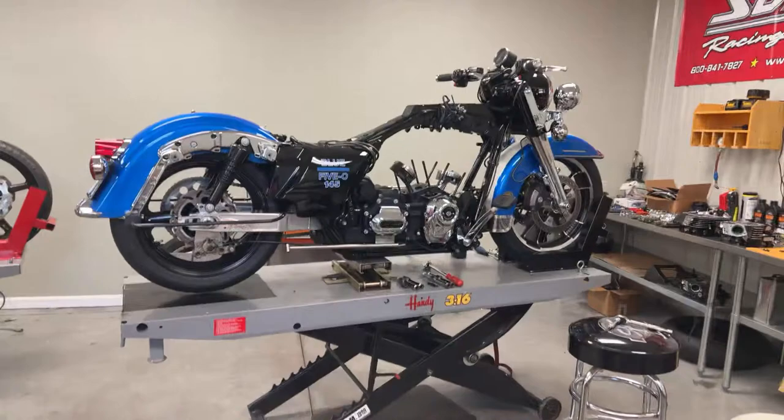Hey, everybody. You can tell that I have never done this before, but we're going to go for it. I told George that I think a lot of people don't know exactly what Blue 5-0 is, so we're just going to go over a few of the things about Blue 5-0, some specs, and let y'all know. So we're going to go ahead and get started.